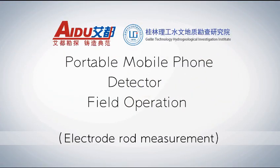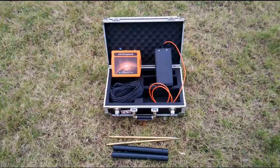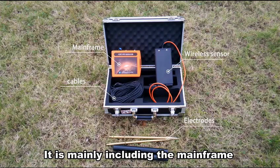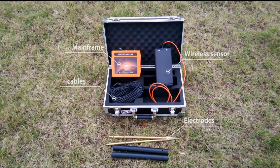Portable mobile phone detects a field operation in lecture measurement. Before measurement, let us see all instruments. It mainly includes the mainframe, wireless sensor, in-lecture connector, and capers.